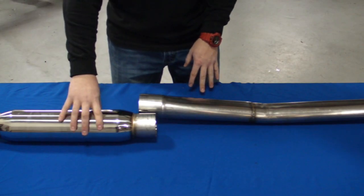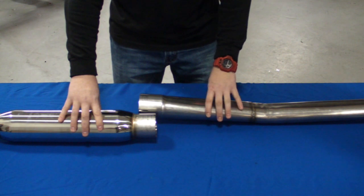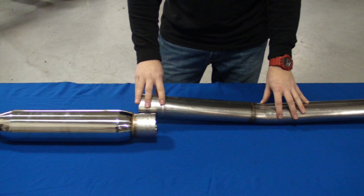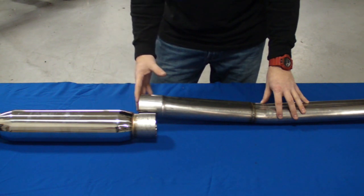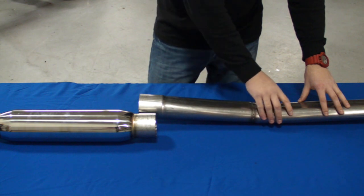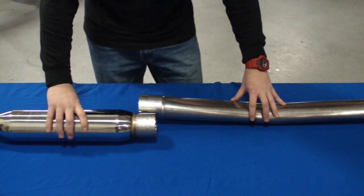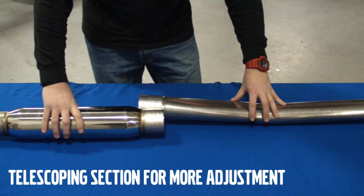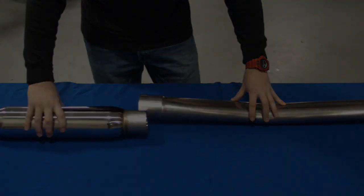Here we still have the front resonator and the beginnings of our oval tube center section. The oval tube center section — this is the transitional piece which basically attaches to the rear of the resonator. You can see that this is 3 inch and it transitions into the oval tube. At the back of the resonator is another slip joint, which allows you to feed it into the transitional piece and allows for adjustability.